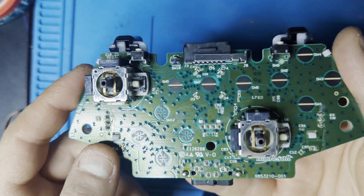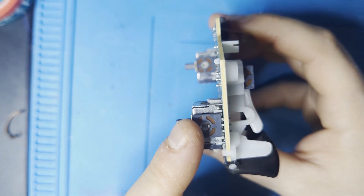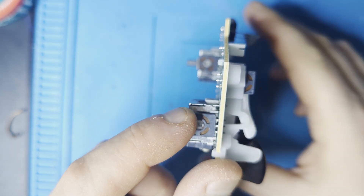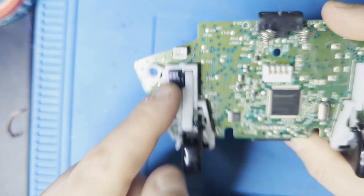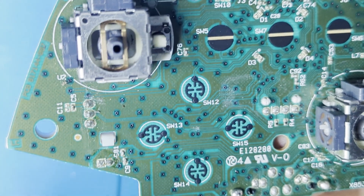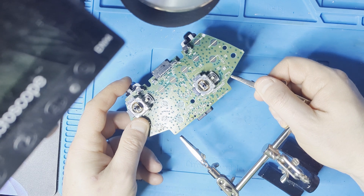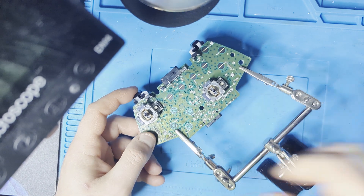These are the joysticks we'll be taking off and replacing with new ones. As you may have noticed, one of the trigger buttons is in the way of the points we need to desolder, so we'll have to take that off first by desoldering a component. At this point, it can be a good idea to get your microscope ready and put the board in something that will hold it steady.